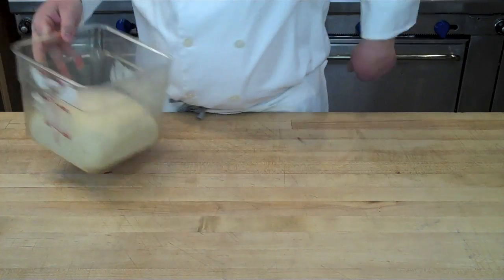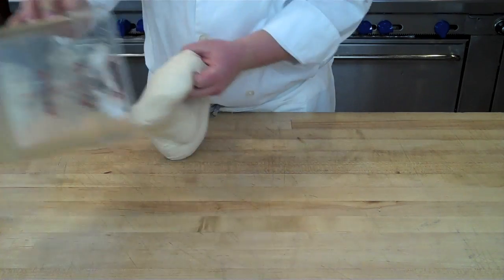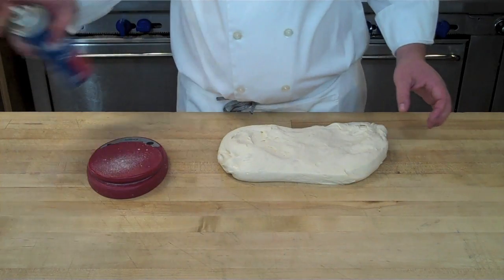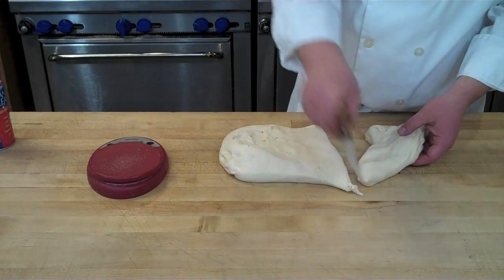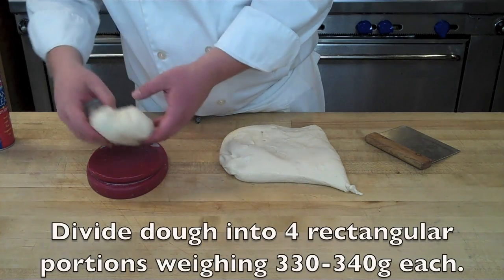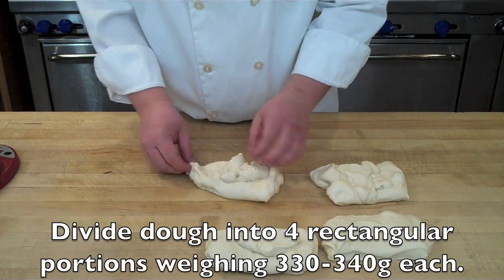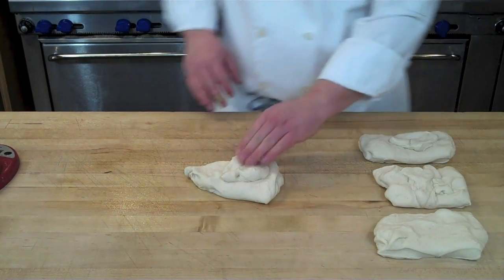Once the dough has nearly doubled, it's time to divide and form. Very gently turn the dough out onto your working surface with a little pan release spray, being careful not to decompress too much gas. Divide into four pieces — cutting into rectangular shapes makes the baguettes easier to form — and scale each piece to about 330 to 340 grams.